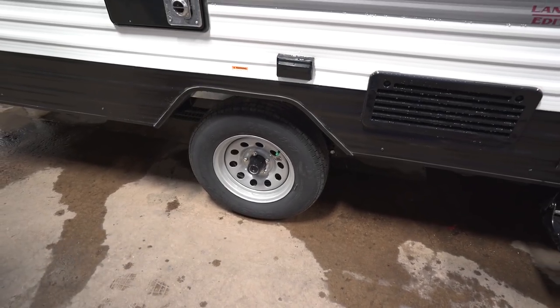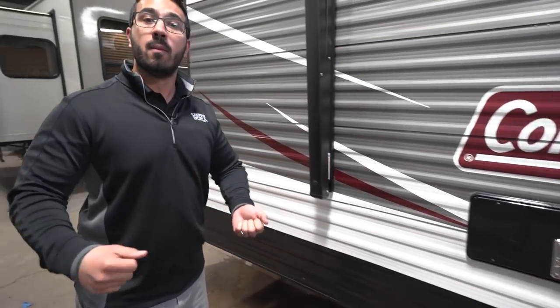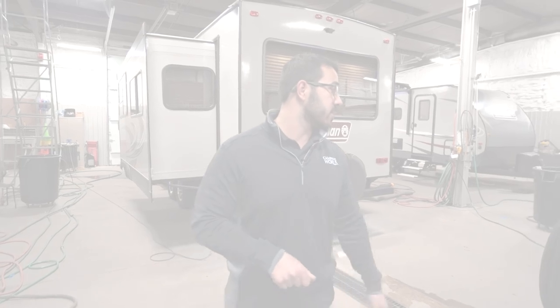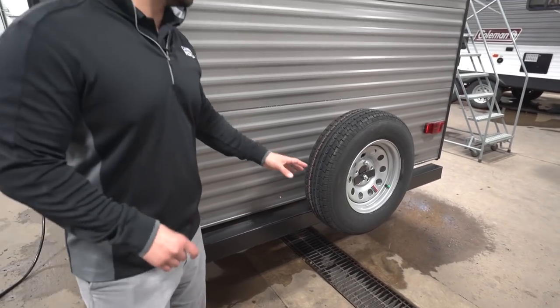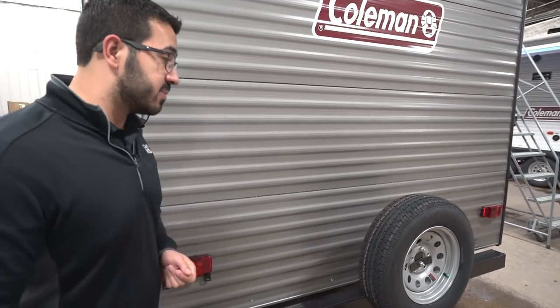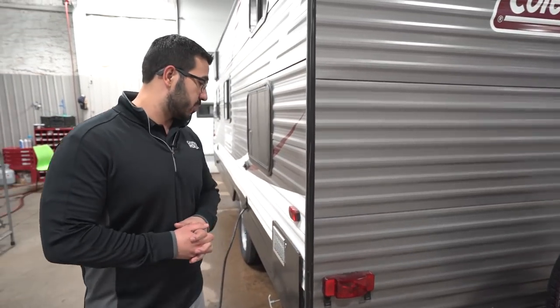You also have easy-lube axles — pop that little cap off, there's a grease zert, and you pump grease in there instead of constantly repacking your bearings. At the back you'll see the spare tire. Hopefully you never have to use it, but it's great peace of mind knowing it's riding right back there, mounted on the bumper — the absolute easiest place to access a spare tire.